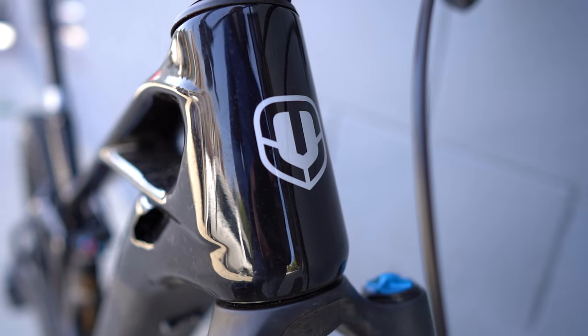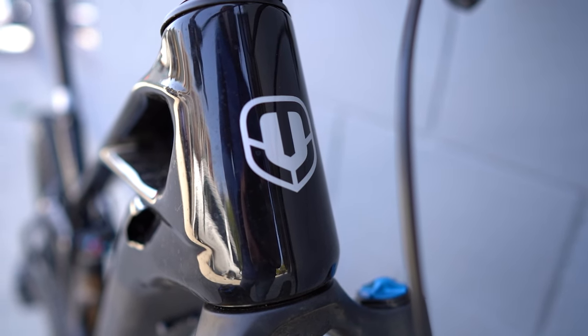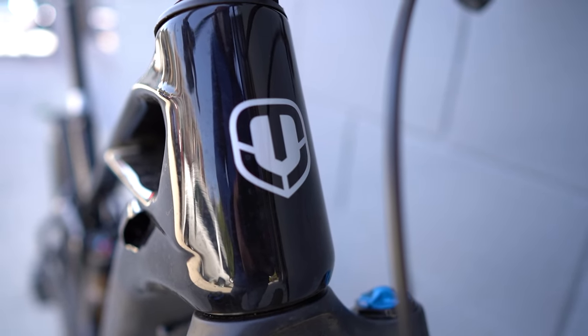If you don't know that much about Mondraker — because they are relatively new to the United States in terms of the e-bike game — make sure to check out our Intro to Mondraker video. It has a review of a bike from last year called the Dusk RR, and a general history of Mondraker, how they build their bikes, and what you can expect from them in 2021.